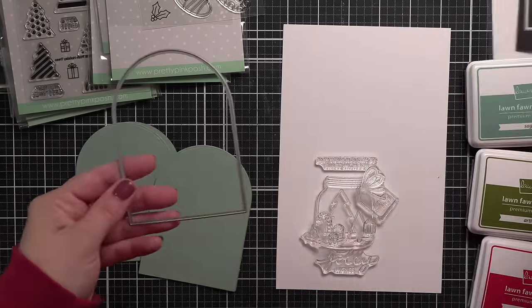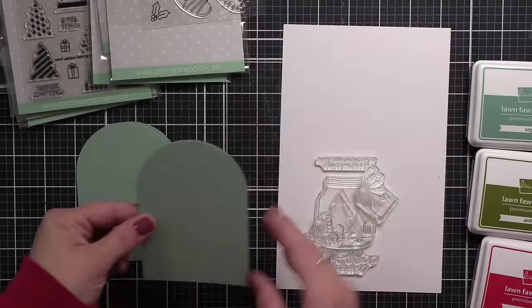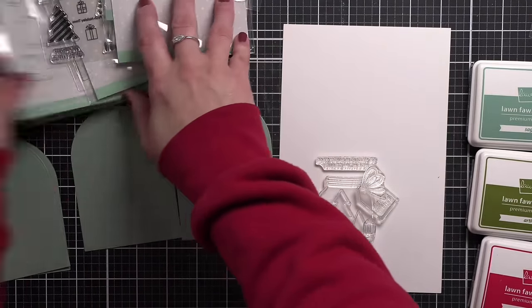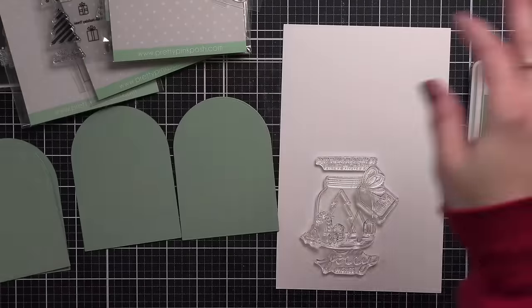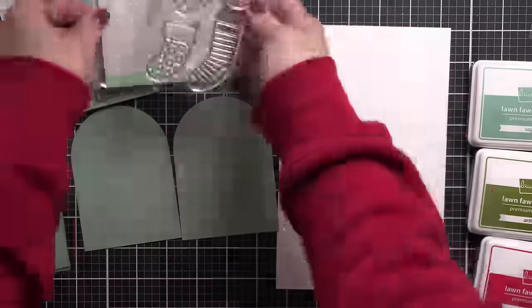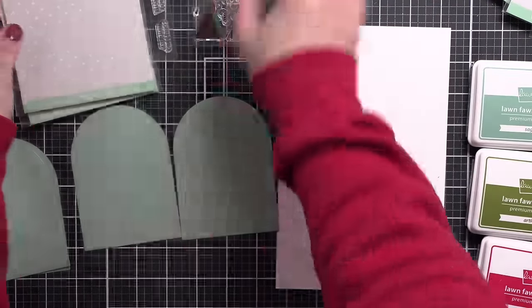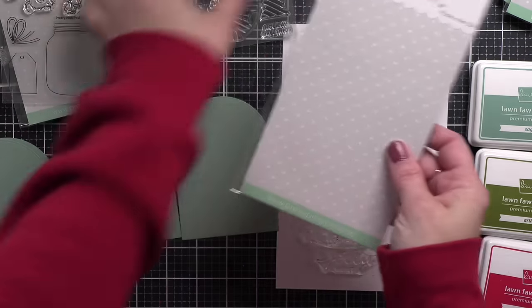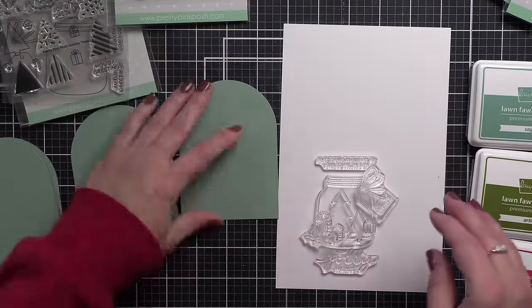I have started by die cutting my tag shape itself from some Sage Leaf Lawn Fawn cardstock, two per tag. I'm going to create two tags today. These are a little more involved — I do think you could definitely create more than just two, but I just created two for the sake of the video. They are a little more labor intensive because of all of the little parts and pieces.